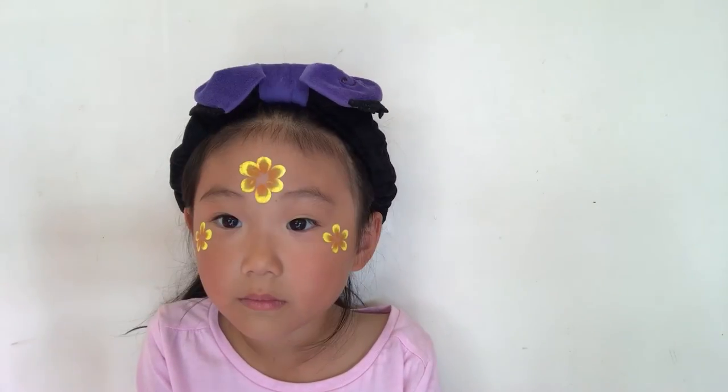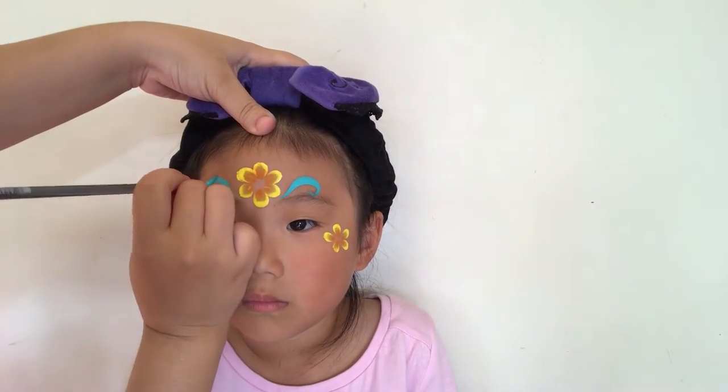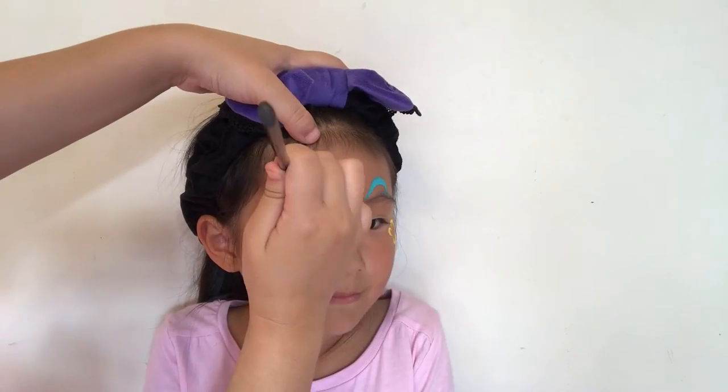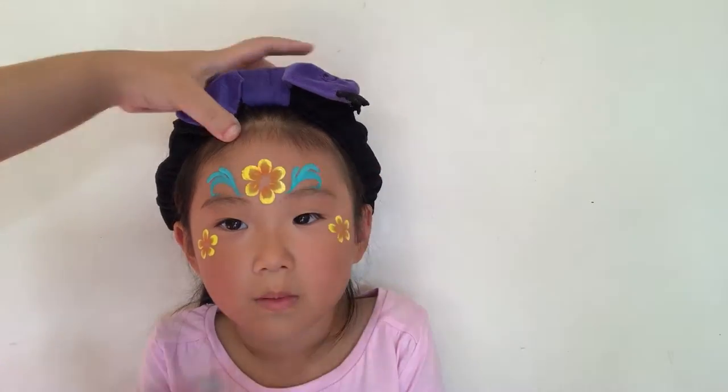Then I'm going to add some swirls and teardrops on the top of the eyebrows, and also some more swirls and teardrops on each side of the eyes coming from the corners.